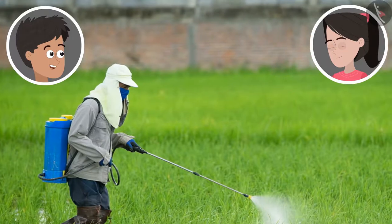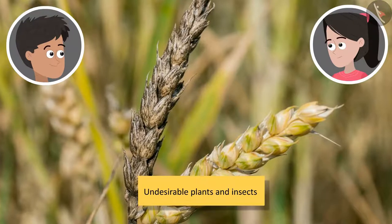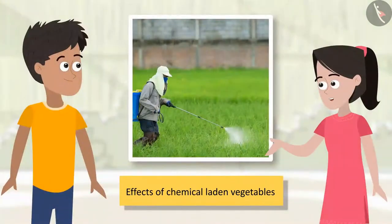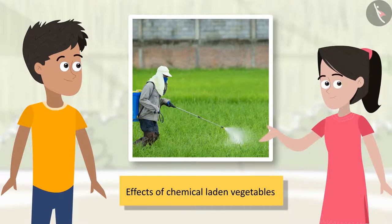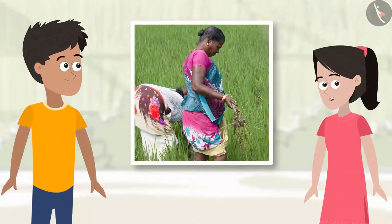Sanya, what are these farmers spraying on the crops with their mouth and nose covered? It must be something harmful. Yes, bhaiya — I had read somewhere that farmers spray chemicals on crops for destroying undesirable plants and insects. I had seen on television that these chemicals can cause many life-threatening diseases like cancer. When we consume the vegetables sprayed with these chemicals, the chemicals must be entering our bodies. Excessive use of these pesticides not only leads to absorption of chemicals in vegetables but also harms the people spraying them. So these must be used sparingly — I feel that physical weeding is much better as it prevents chemicals from affecting the crops.